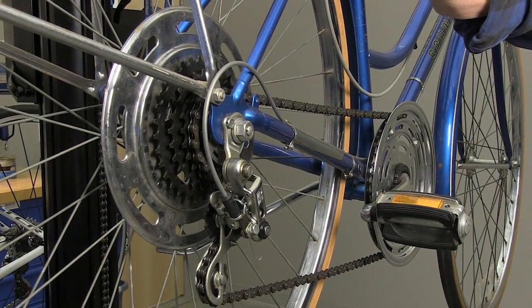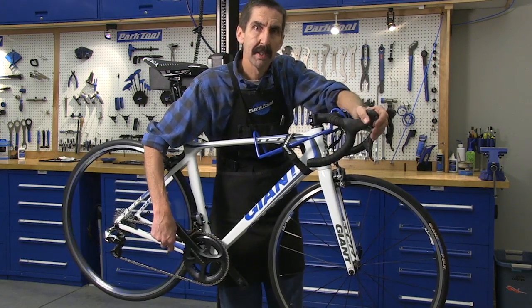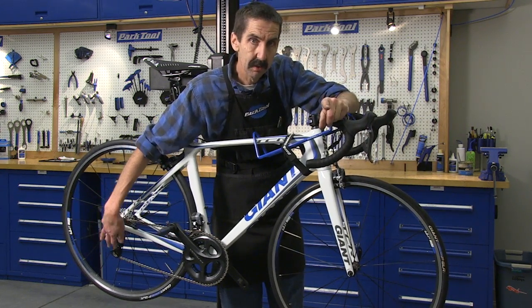Now let's have a look at the DI2. On electronic shifting we hit the switch and the derailleur moves to the correct gear. This is just a simple button. The brains of the operation are back at the rear derailleur.